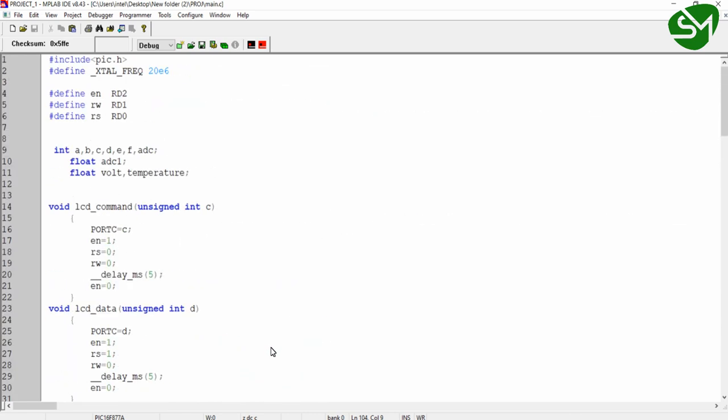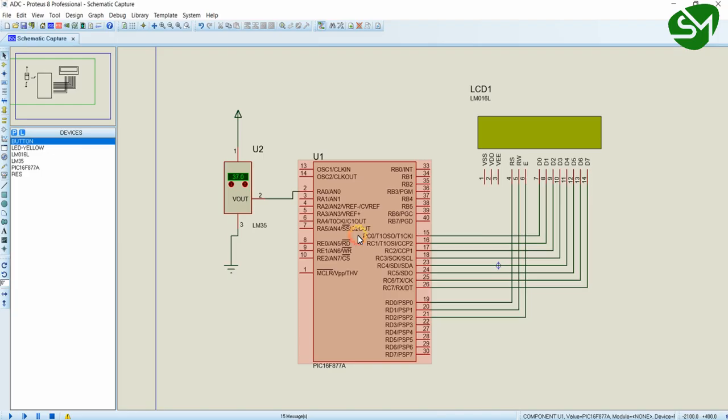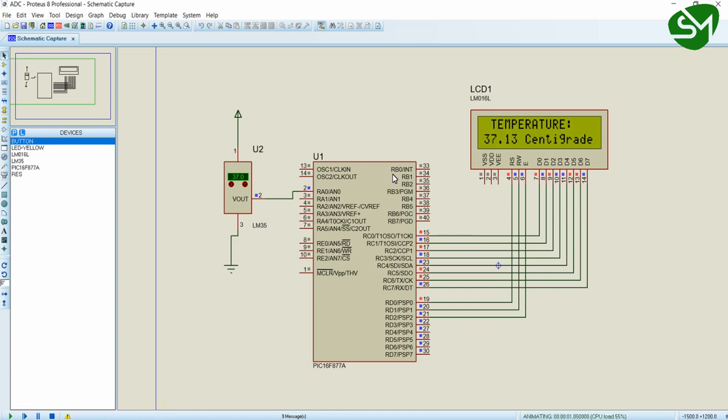Now I'm building the project using the build button. Build successful. Double-click the IC — I have already loaded the project — and click OK. When I run the simulation using the play button in the bottom-left corner, you can see the temperature value being printed on the LCD. When I change the temperature value in the sensor, you can see the temperature value changing correspondingly on the LCD display.